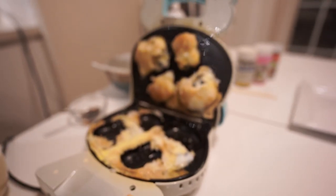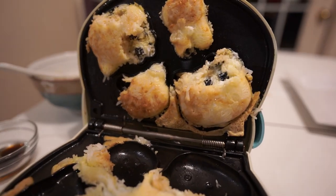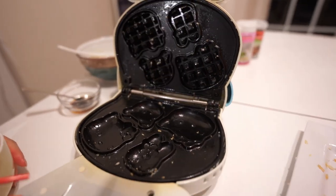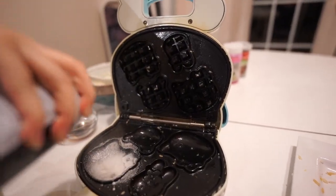Whoa, it's stuck on the top! Look, his face is broken! That first batch didn't work. Let's try this again. I'll spray it a lot — like, a lot.